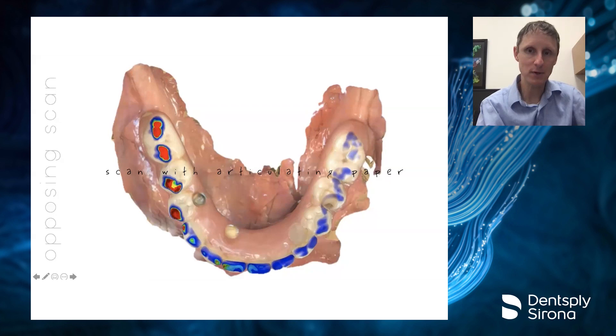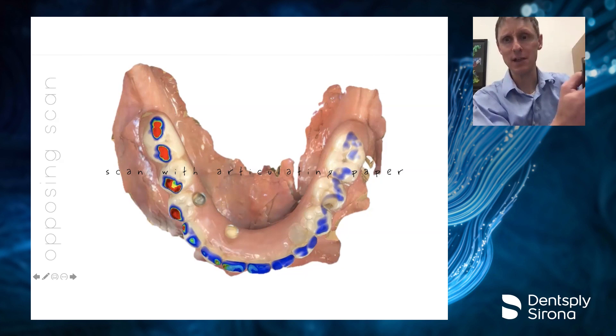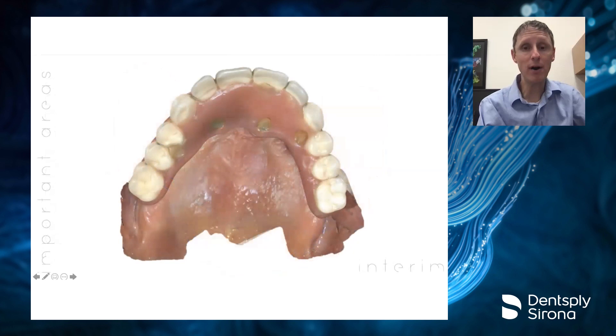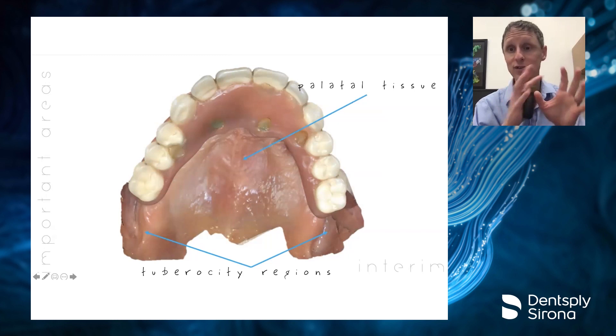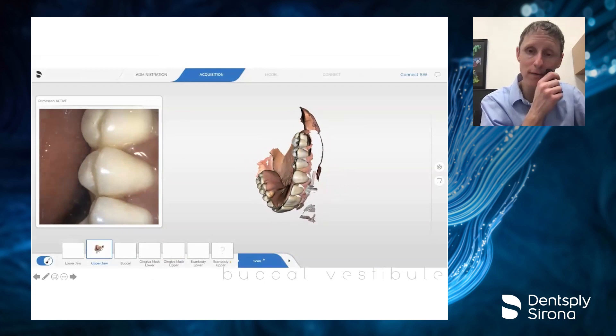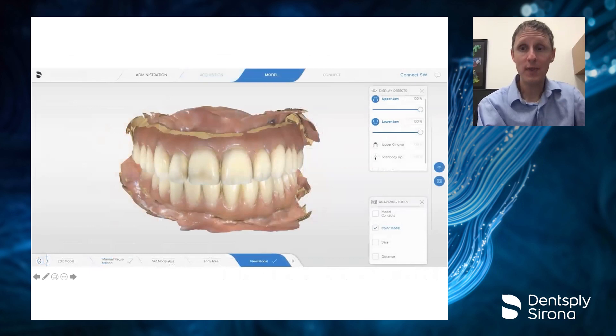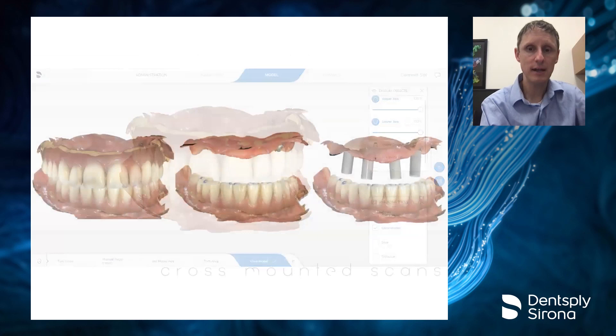For the upper arch scan, the important areas are the tuberosity regions and the palate, where we've got a lot of good tissue. When scanning the buccal vestibule, put your scanner in there and have the patient close slightly — that gives you a little more space to get in and scan those areas. All this data goes to the lab and is sent over to them, with everything cross-arch mounted exactly where we want it and a verified bite.